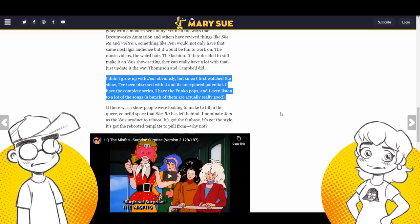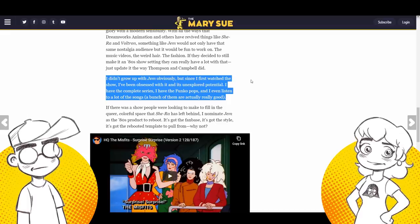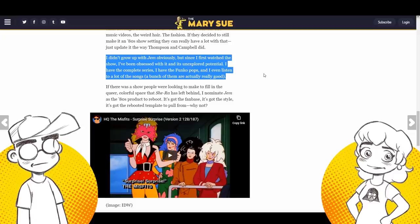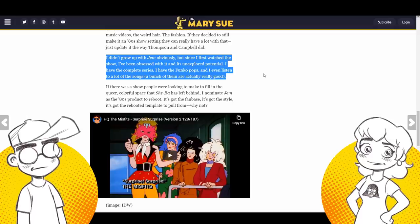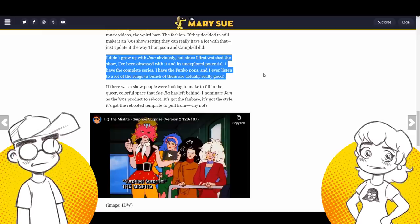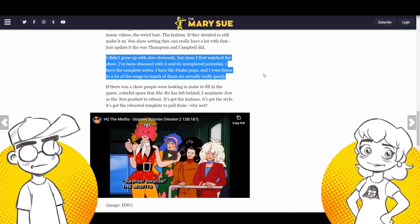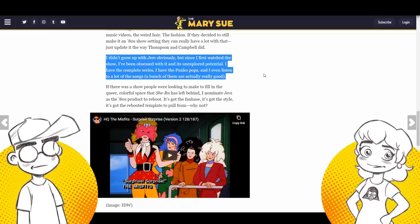I love the show — but let me tell you everything that needs to be changed about it. I have the complete series. I have the Funko Pops. I had the dolls. I even listened to all the songs. When we got the DVDs — it was a big deal, you couldn't find them, and the sets were going for a lot of money because everybody wanted them. When we watched the episodes, I sang along when 'Truly Outrageous' came on. I knew all the words even though it had been years, because I had the tapes that came with the dolls as a kid.